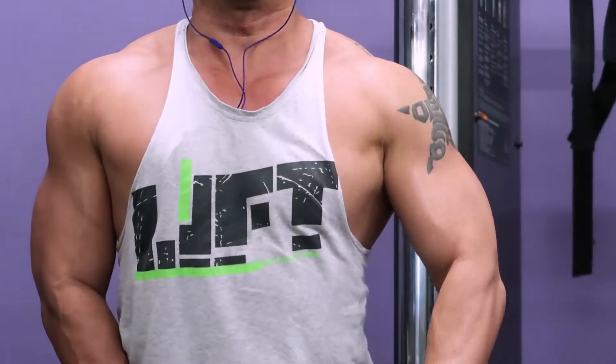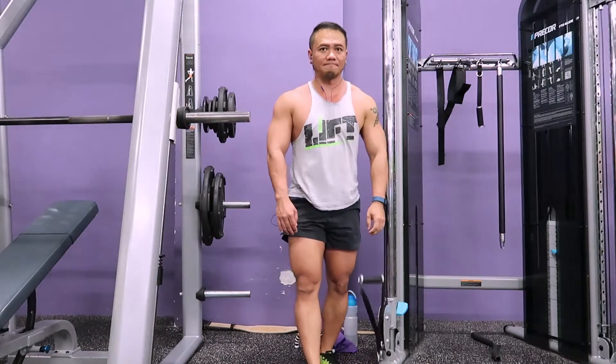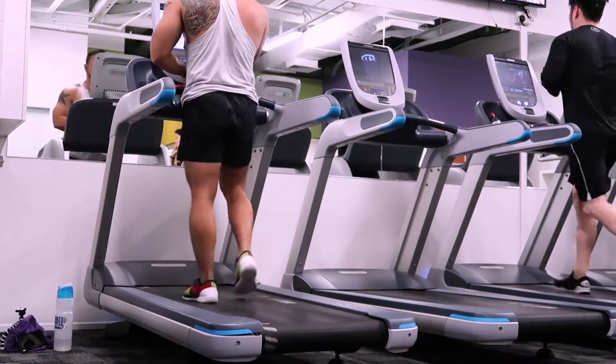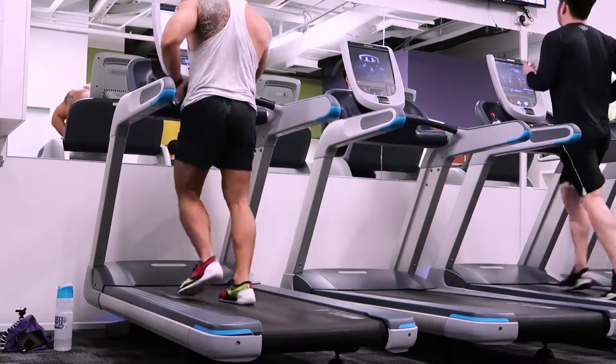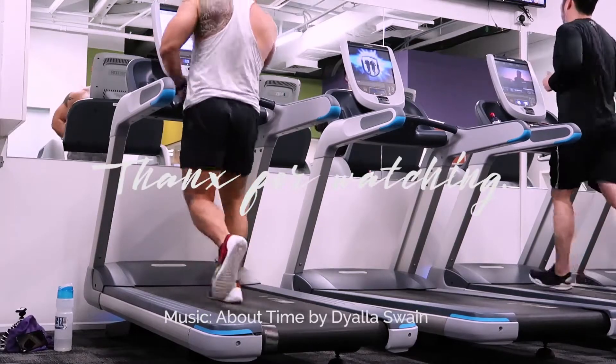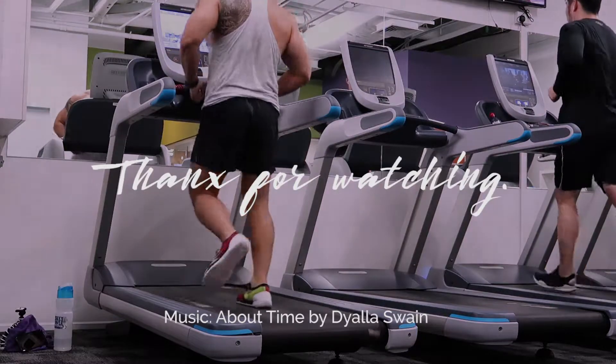I will put a complete list of the exercises in the description box below. If you did everything correctly, I promise you tomorrow you will experience soreness. I'm finishing the entire workout with a 20-minute jog. Thank you guys for watching. Remember to like the video, share it with your friends, and subscribe to my YouTube channel for further fitness videos.